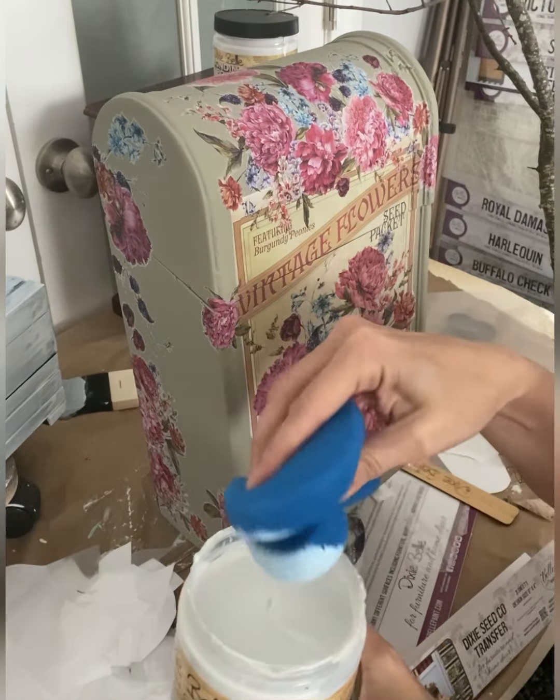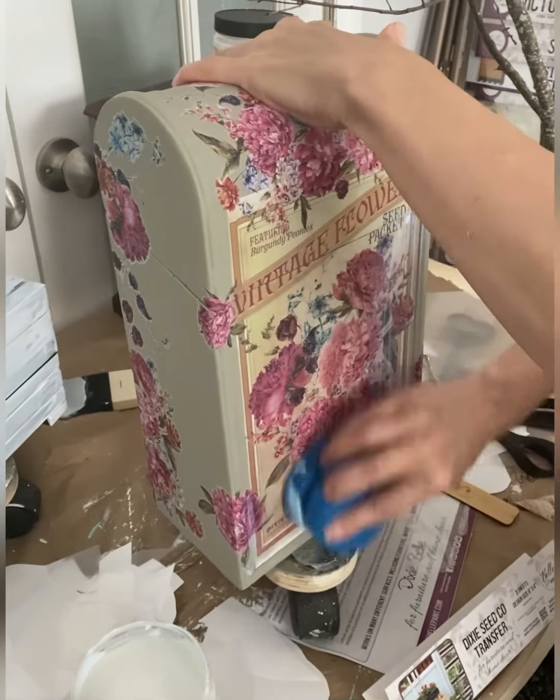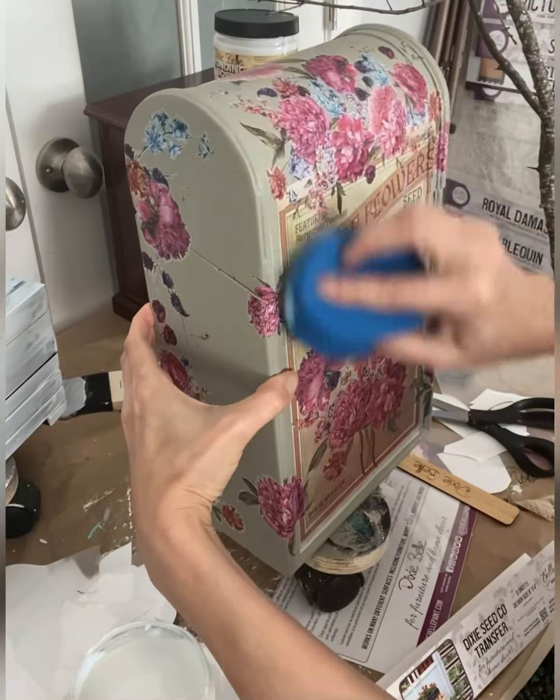For this project I used my blue sponge and my satin clear coat. Satin clear coat goes on a little bit milky, which is helpful to see where you've put it down on your project, but dries completely clear with a satin finish.